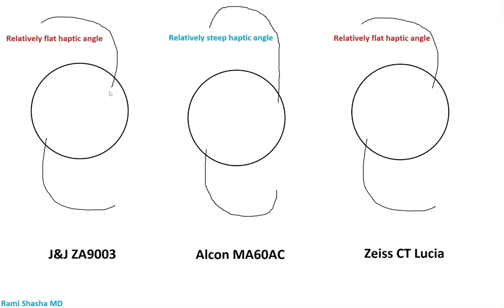When performing the Imani technique, you want to select an IOL that has a relatively flat haptic angle — referring to the distal aspect of the haptic. This is the case for the Johnson & Johnson ZA9003 as well as the Zeiss CT Lucia. You can see the relatively flat haptic angle.